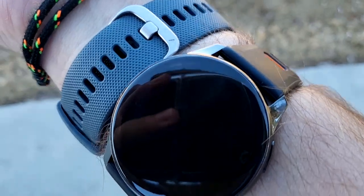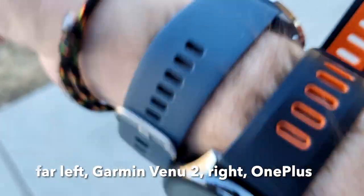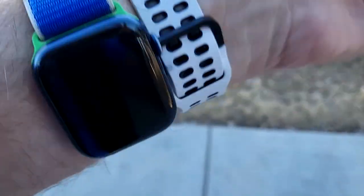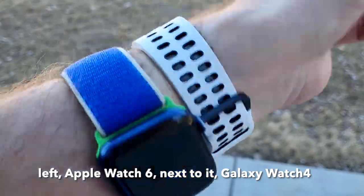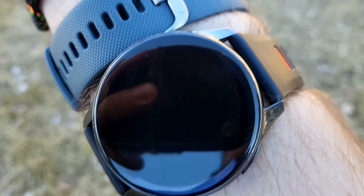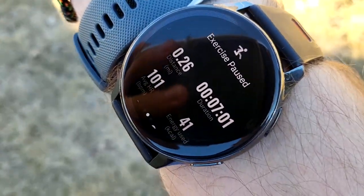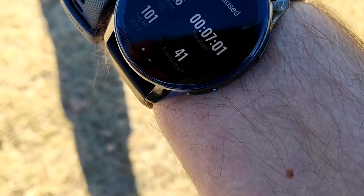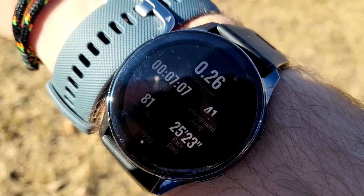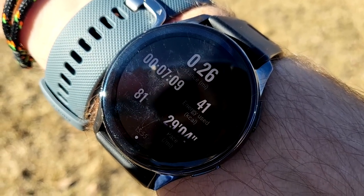One thing that's really important to test is outdoor visibility. Here we are in the shade — visibility is pretty good, comparable to Garmin. Samsung is about the same. Apple — wakey wakey. Now we're going to direct sunlight to see how auto-brightness reacts. Can you read that? Yeah, not bad OnePlus.